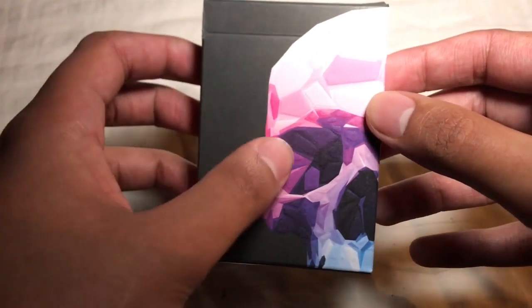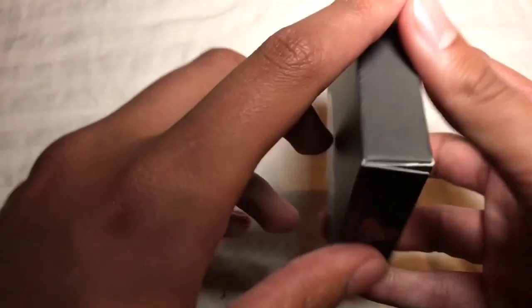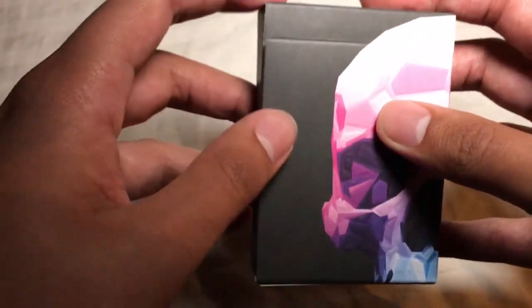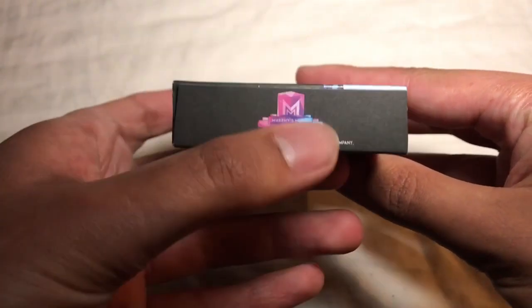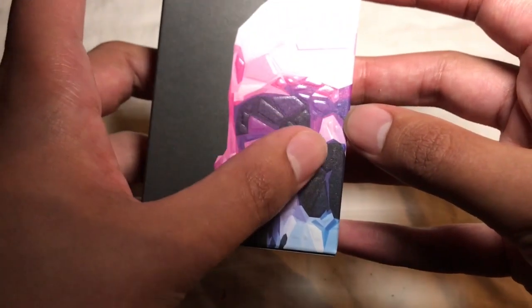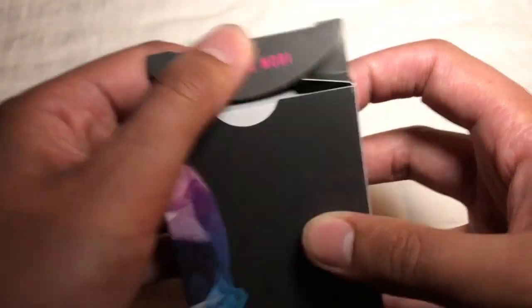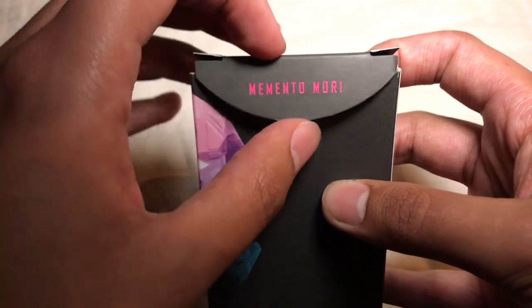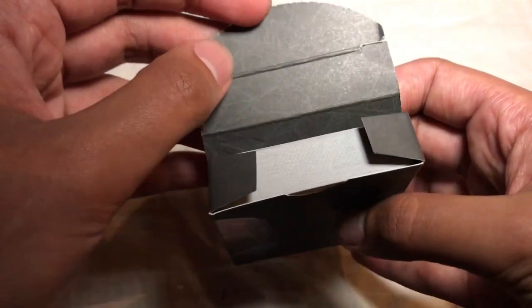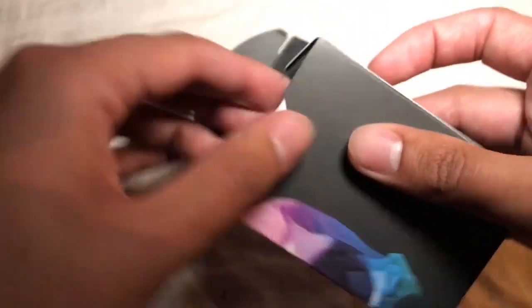Very similar to the first Memento Mori deck, we've got this skull that wraps around the deck. Matte black tuck case instead of the white one. The matte black is definitely something we see quite a bit with luxury playing cards. Very characteristic of the previous one — got the Murphy's Magic logo with this kind of characteristic color shift on the bottom. I do like this. It's embossed on the skull here. Pretty neat. We do get Memento Mori on reveal on the tuck flap, and on the inside of the tuck case there's almost a spider web kind of pattern going on.